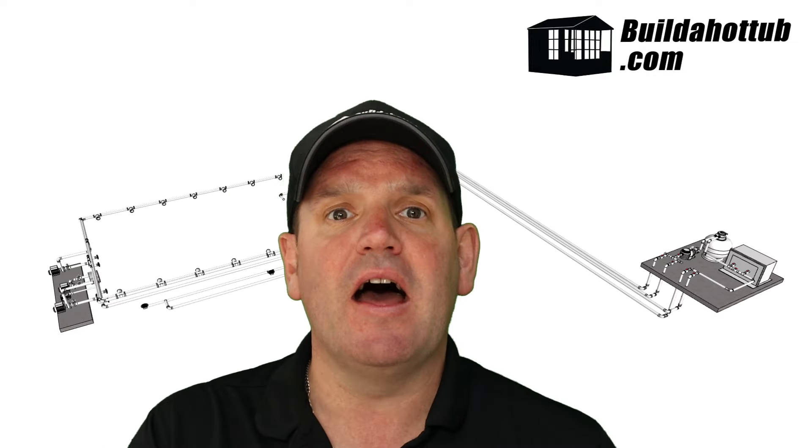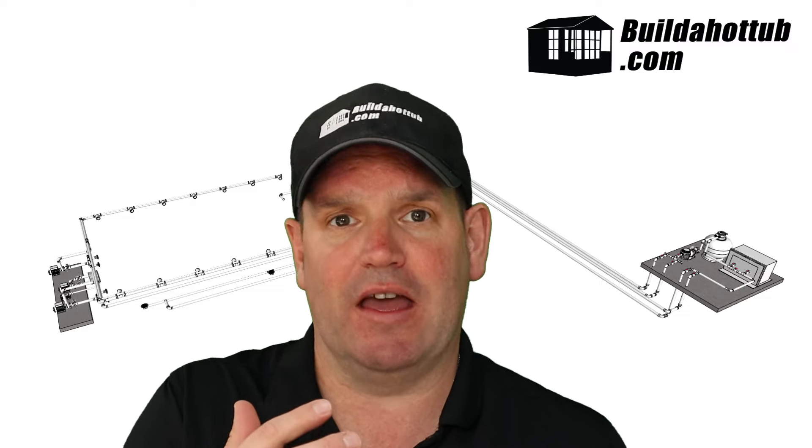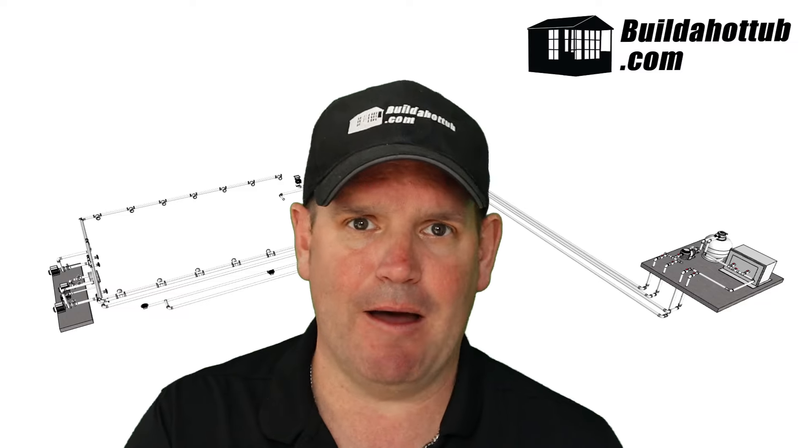And you can see this behind me here — that will house his swim jet, his bubbler pump, his jet pump and air blower as well.